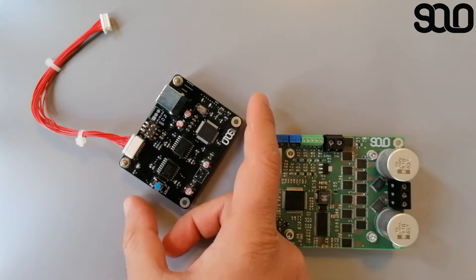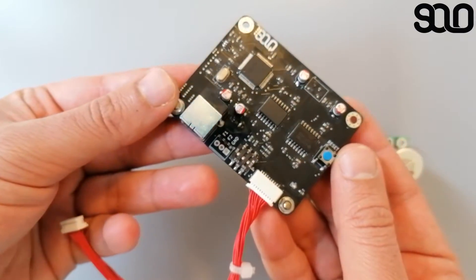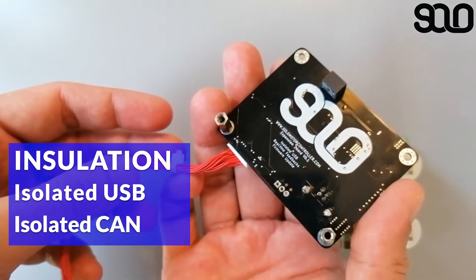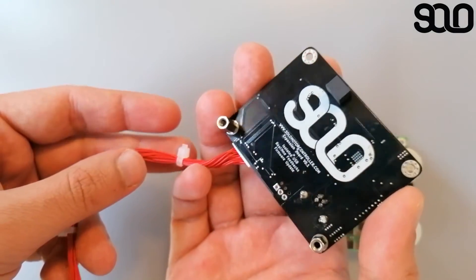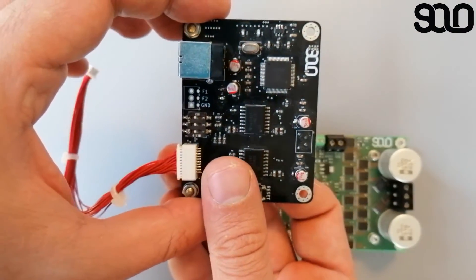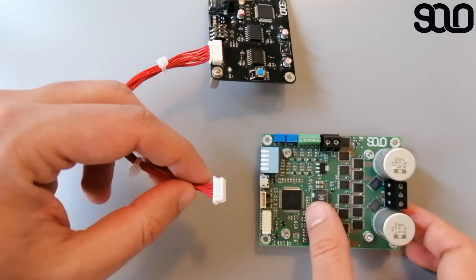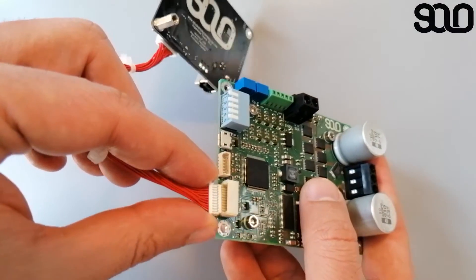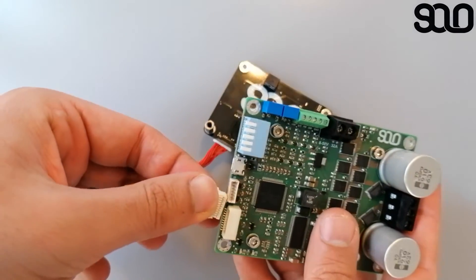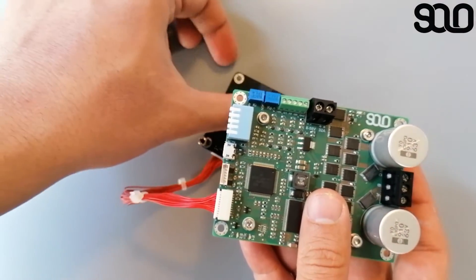One possibility with the CAN and UART port is the ability to isolate the communication from SOLO to the rest of your system, useful for very reliable or safety-critical systems. A simple isolated USB board is also available to protect peripherals that might be sensitive to the switching noise present in the switching part of the system.